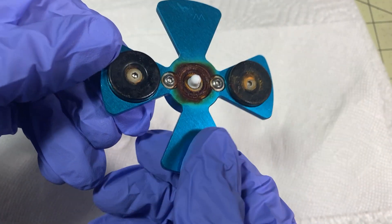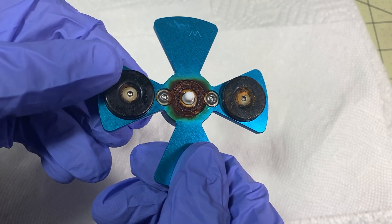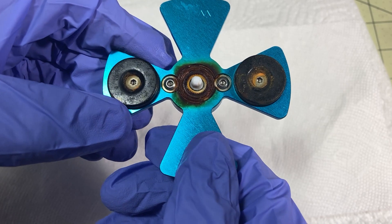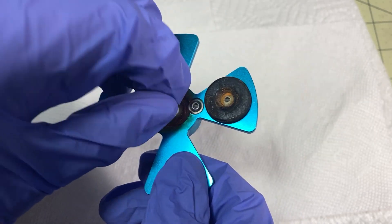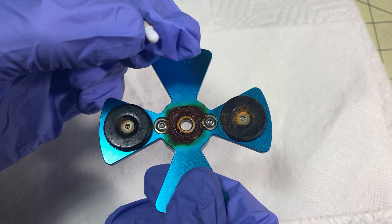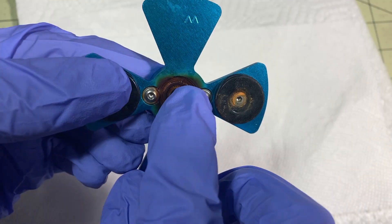A lot of people say you can't use water in your wash and cure station because it will corrode it. And well, at least for the bearing, that's completely true. The magnets still work fine and I'll go and take this out of here and we'll talk about why that's in there a different day. But you can see my bearing is pretty well rusted.